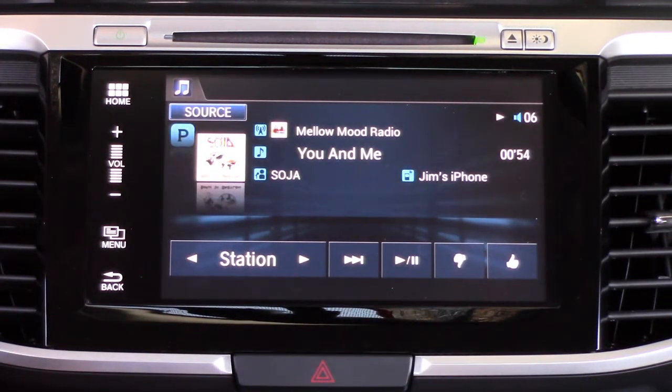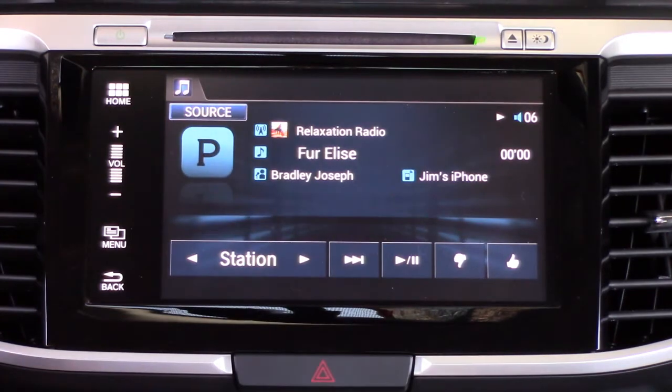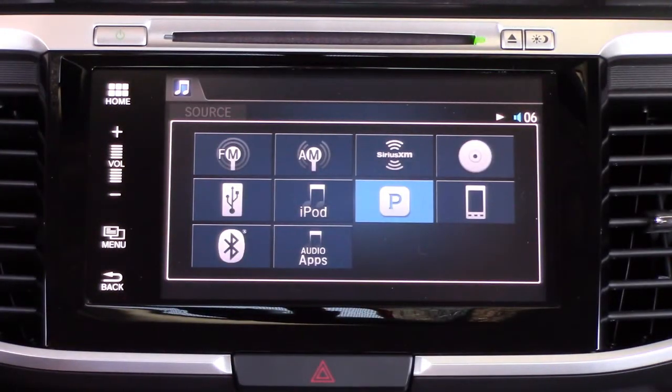In Accessory Mode it kind of blocks out most of the stuff you can do, but you can thumbs up, thumbs down right there, as well as change stations through the app. It's a pretty slick interface with Pandora if you like to listen to Pandora.